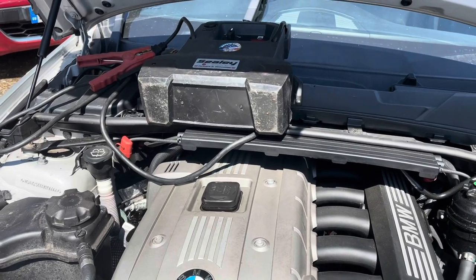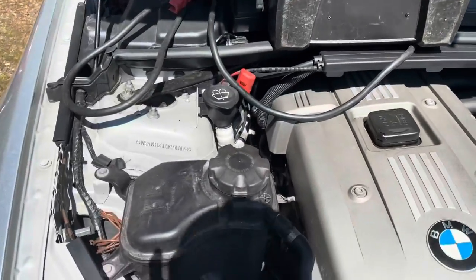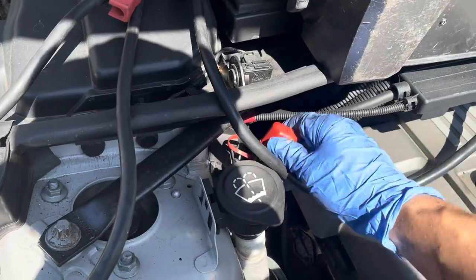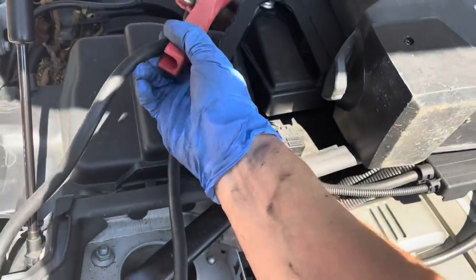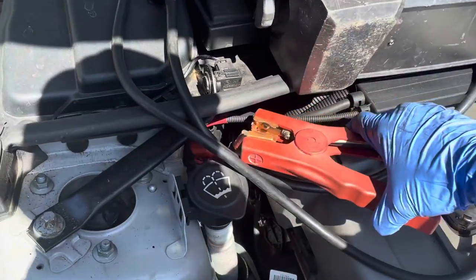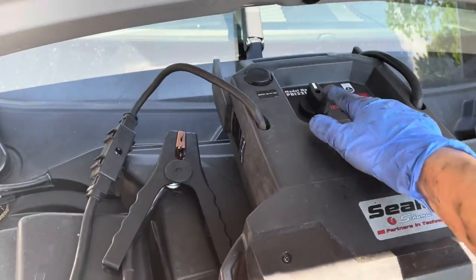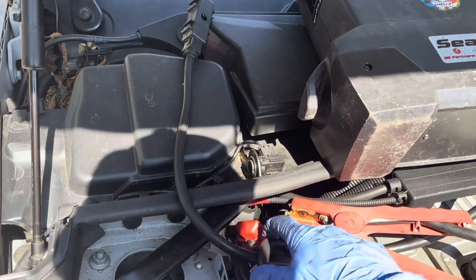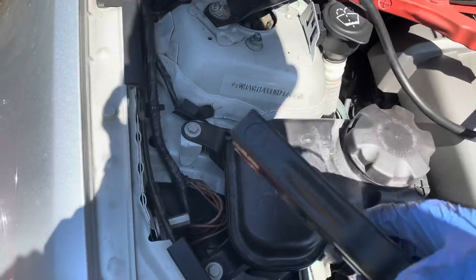I'm going to jump start the car because the battery's gone flat. The jumping points — we have one here, so that's for the positive. I've got my jumper here, that's for the positive — the jumper is off at the moment so I can safely connect this. The other point for the negative is here.